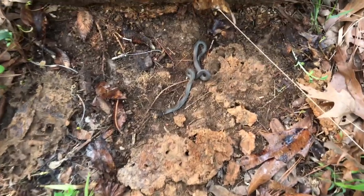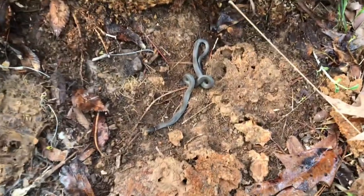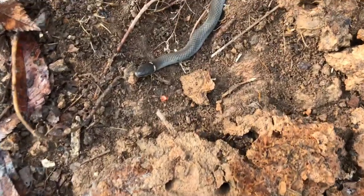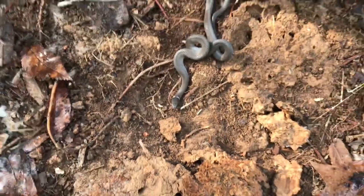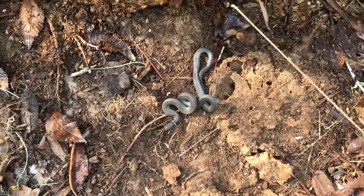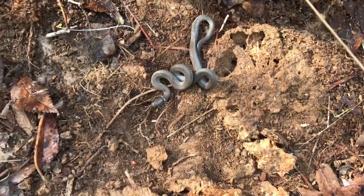I just flipped that rat snake a few minutes ago and came and flipped this little board, which I've never flipped anything under. I think this ring-neck — the banding on the ring is broken up. When I first flipped it, its belly was almost completely showing and I thought, well, maybe there's something wrong with it, but it looks to be in pretty good shape.